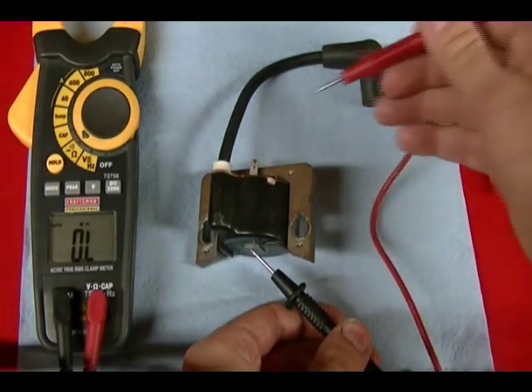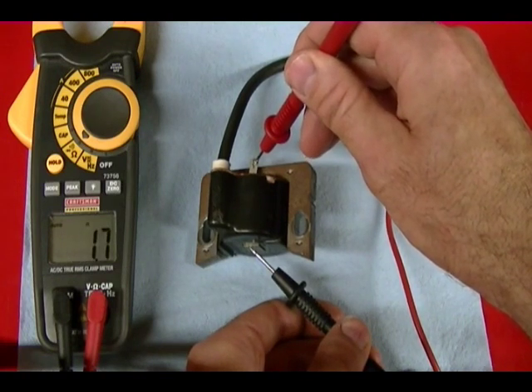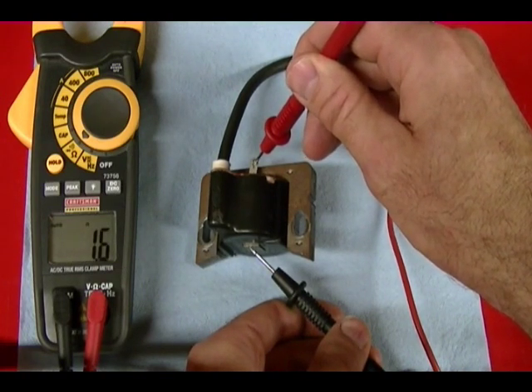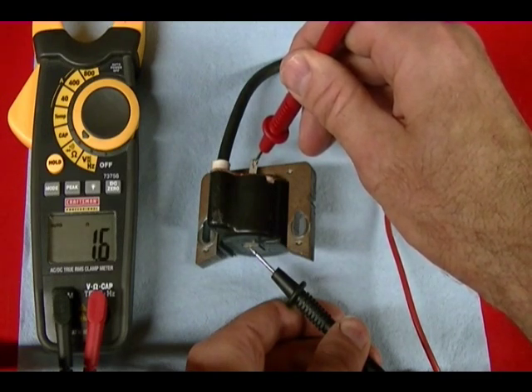I take the negative lead, put it on the iron core and touch that tab, and I'm getting about 1.6 to 1.7 ohm resistance for the primary circuit.